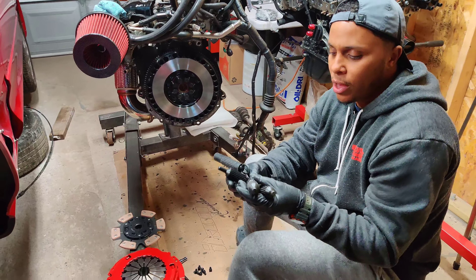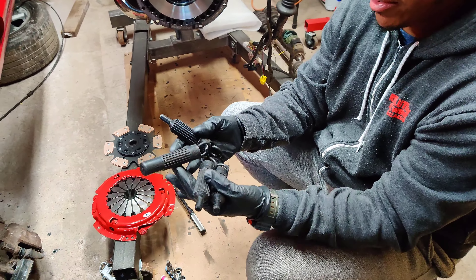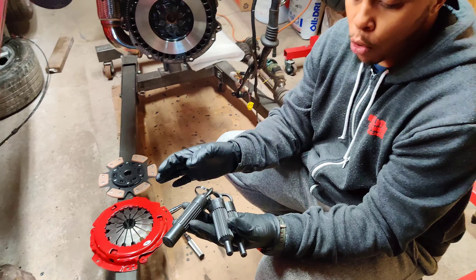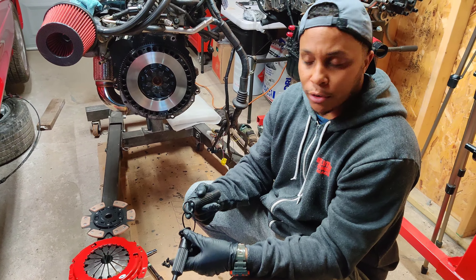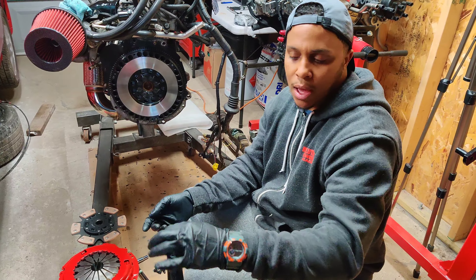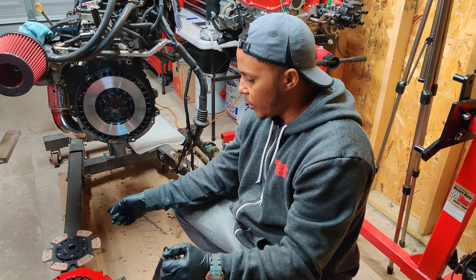I kind of collected these just so I have every alignment tool I could ever own. A lot of these are mixed up — some are for turbos, some are for S54s — so we're gonna test all these out and whichever one fits, we'll use it.